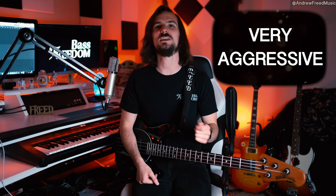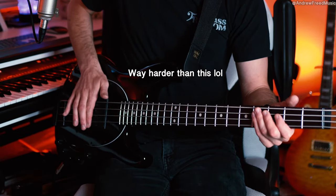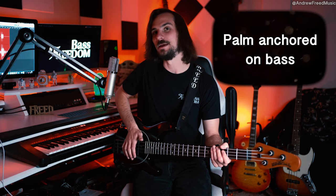For the basic technique, just with the thumb — Flea is aggressive. Everything he does, he's always digging in as hard as he possibly can, both fingerstyle and with the slap. The slapping motion is just turning at the elbow joint. He slaps really hard. A thing I noticed is he tends to keep his palm grounded on the bass, so it's a very short range of motion.